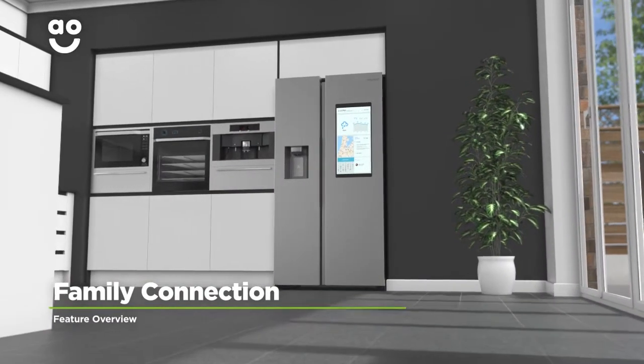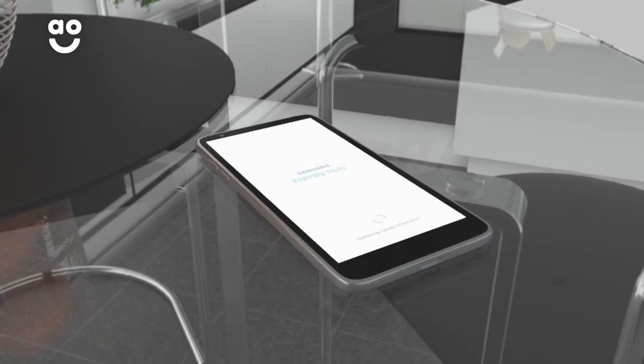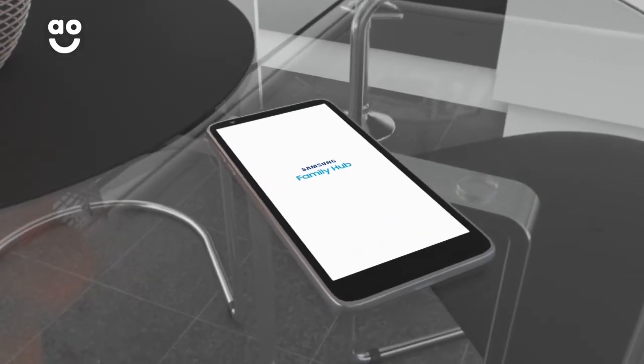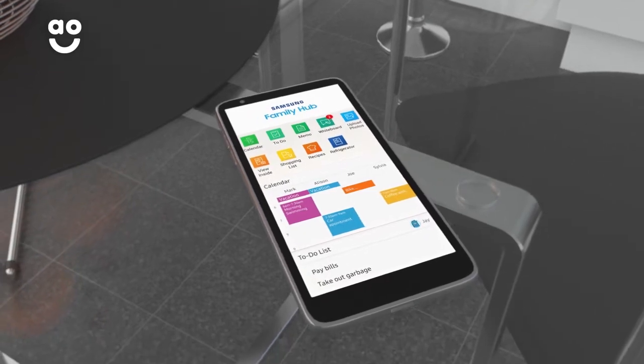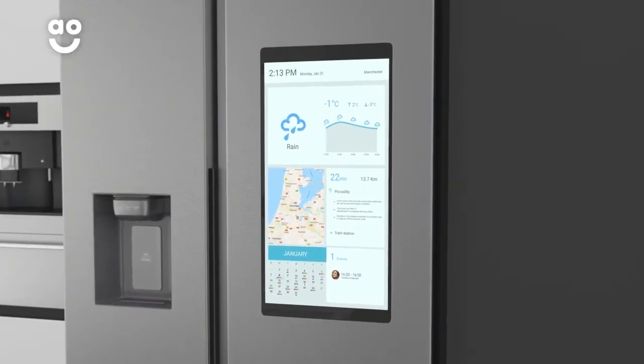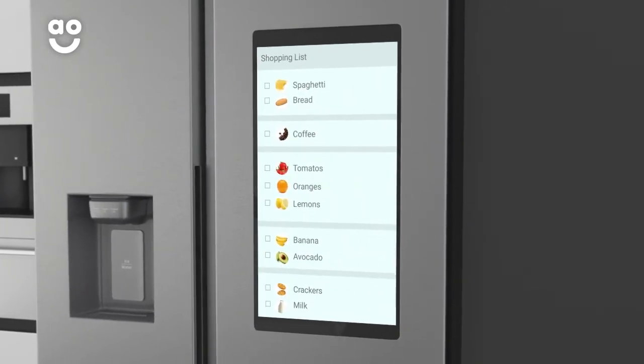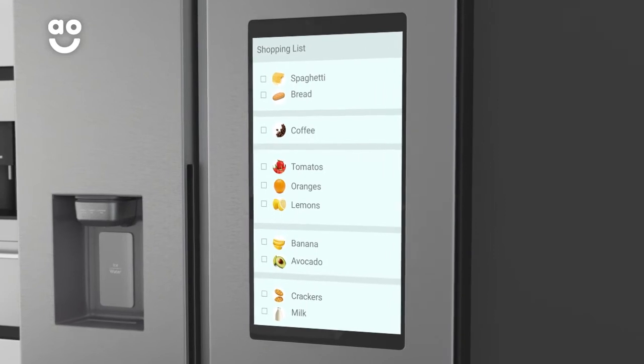Samsung's Family Connection technology helps you effortlessly keep on top of your day-to-day life. Simply download the Family Hub app onto your smartphone or tablet, and you can use it whether you're at home or on the go. It has lots of options to help you organise your home, from getting recipe suggestions based on the contents inside the fridge, to writing notes and reminders on the interactive whiteboard.